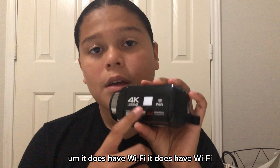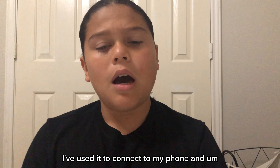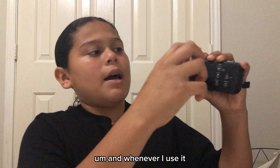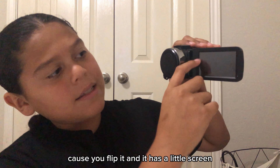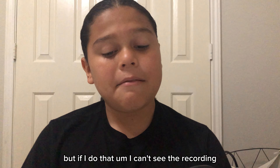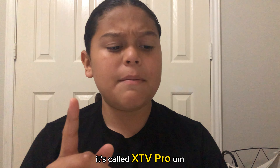It does have Wi-Fi. I've used it to connect it to my phone so I can see a double screen, because sometimes I want to use this little light. Whenever I use it, I can't look at myself because you flip it and it has a little screen like a regular average camcorder. But if I do that, I can't see the recording. I've used that app — it's called XTV Pro.